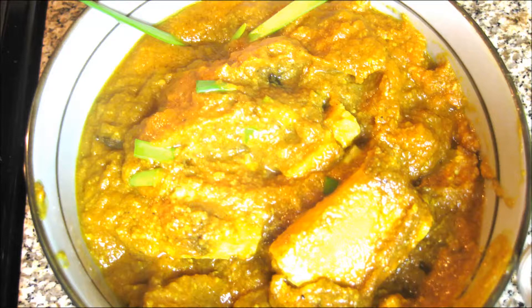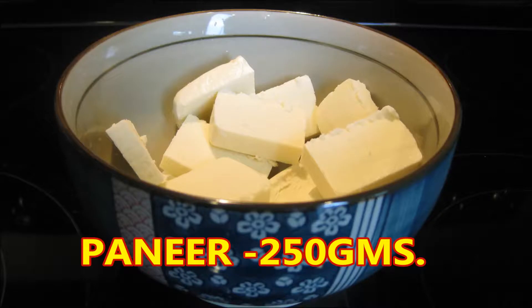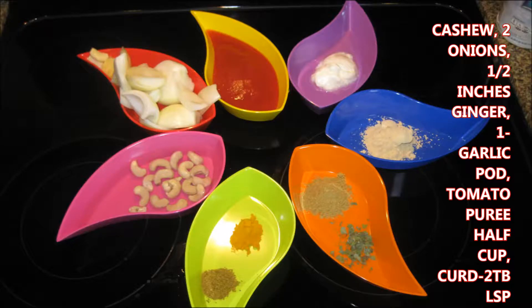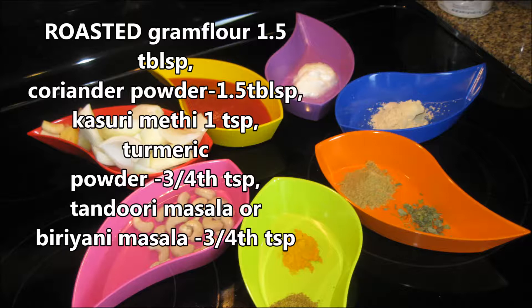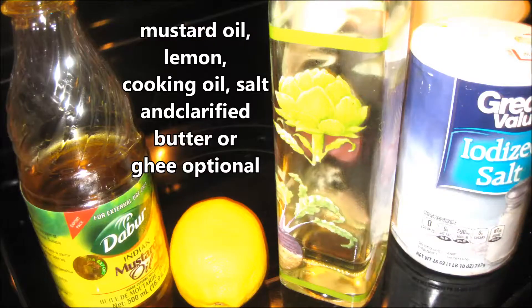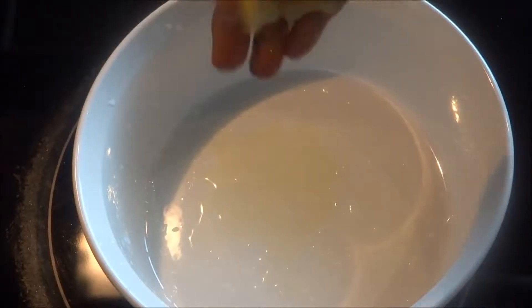To make this beautiful Tawa Paneer Tikka Masala Gravy we need 250 grams paneer cut into cubes, some cashew nuts, 2 onions, 1 garlic pod, 1.5 inches ginger, tomato puree 1.5 cups, yogurt 2 tbsp, sattu or roasted gram flour 1.5 tbsp, coriander powder 1.5 tbsp, 1 tsp kasuri methi, turmeric powder ¾ tsp, tandoori masala or biryani masala ¾ tsp, red chili powder, mustard oil 2 tbsp, some lemon juice, cooking oil, and salt to taste.